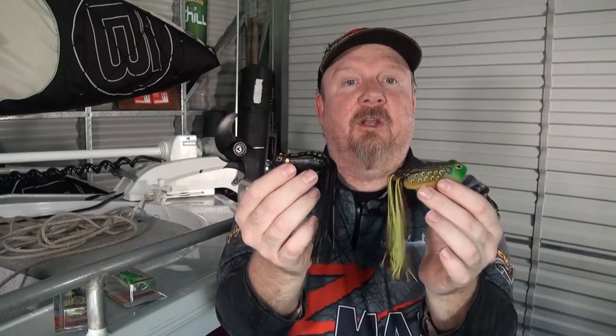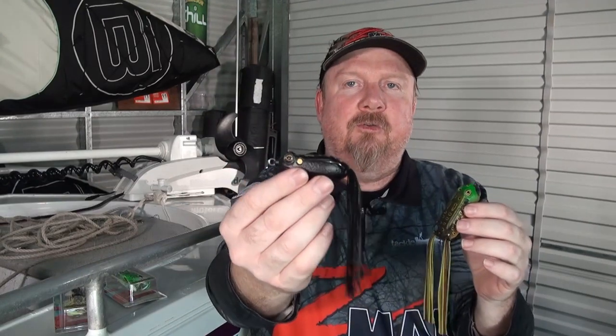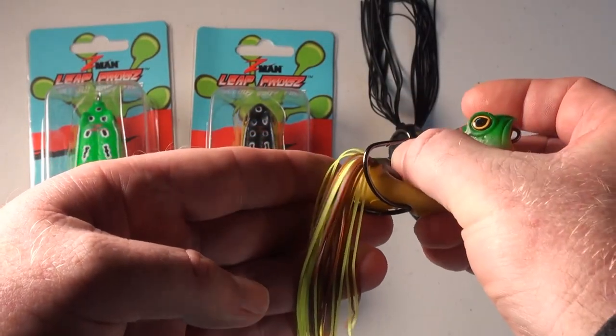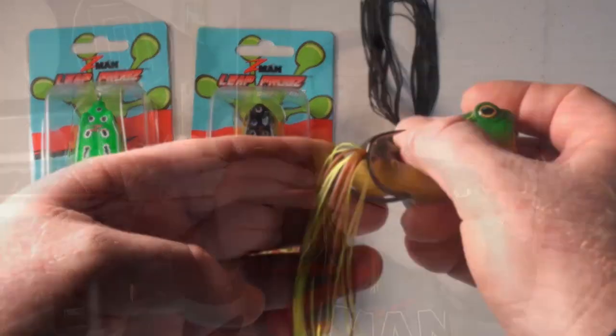For those of you that love barra fishing and Murray cod fishing, those Leapfrogs are going to be awesome. Available in 2.25 and 2.75 inch in both walking and popping styles, roto-molded vinyl — nice and durable but soft enough to clear that hook on the strike. They also feature a custom heavy-duty double hook angled to improve your hook set. A great addition to anyone's surface fishing arsenal.